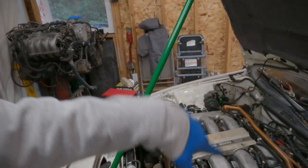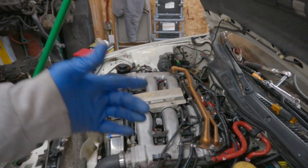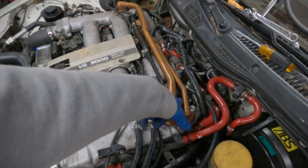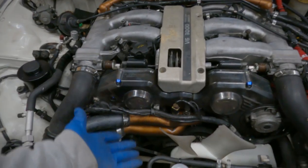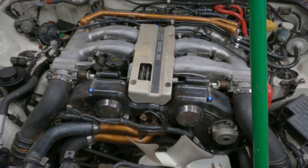The engine bay is looking spicy — we're looking extra speedy up in here. We got the red hoses all around, silicone for slickness. We got the copper balance tube for extra sick points. It's fucking together.